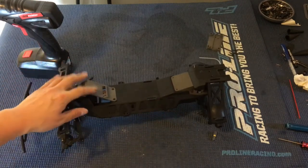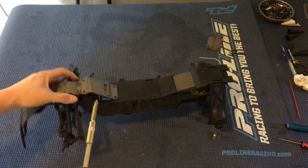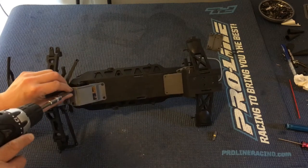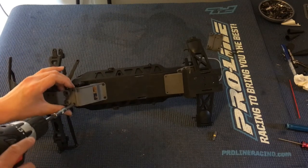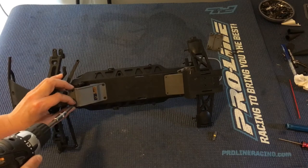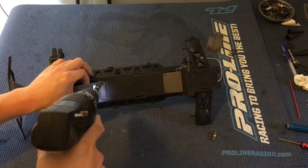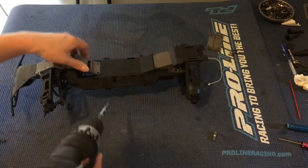So we're going to go ahead and attach the servo — we installed the servo and we're going to take apart the bottom of the truck here. The bottom support of the chassis just comes out with these four screws, and that's going to give us access to the servo saver and the crank of the servo.